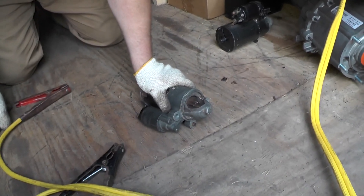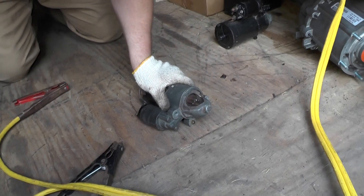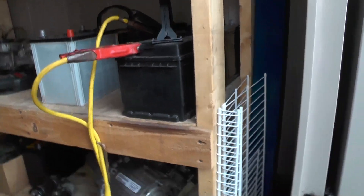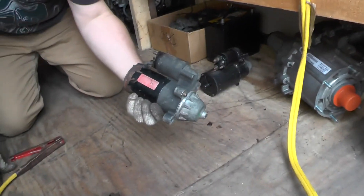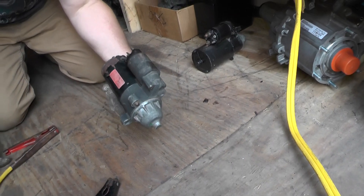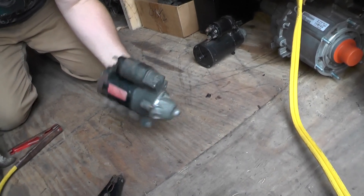We're out in the shed today and we have some battery cables hooked up to one of our junk batteries. This is the starter motor — I believe it's out of a Ford Taurus, it's a Motorcraft starter motor.